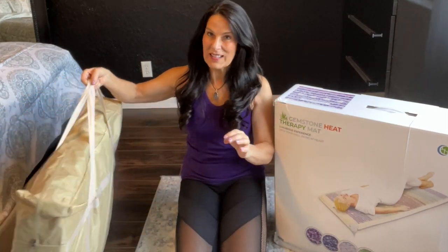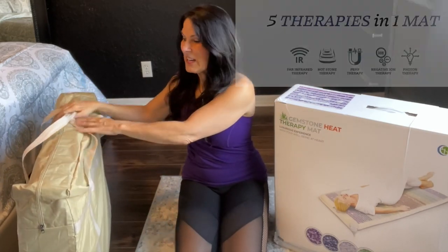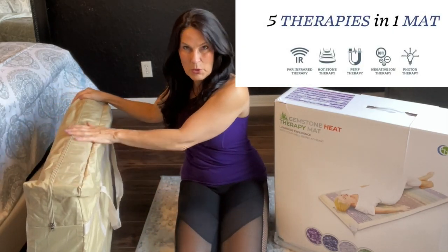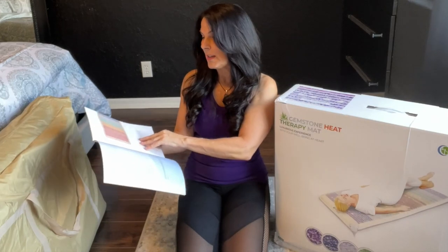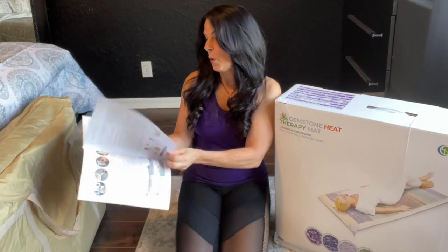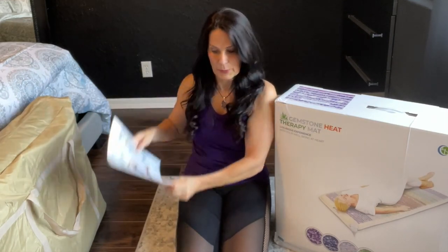When you unpack the box, the mat is actually in here. It's in this beautiful pouch for storage, so you can always pack it away nice and safely. It comes with a user's guide that tells you all about the mat and how to use it and the different settings — this is your Bible for the mat.